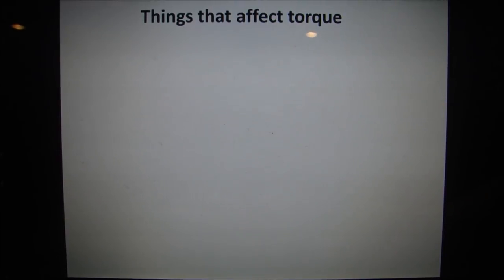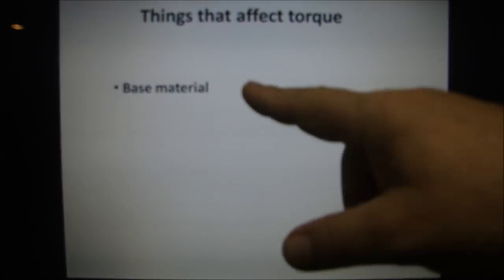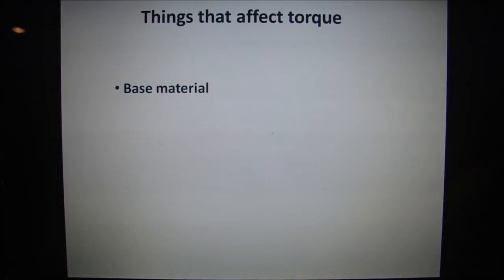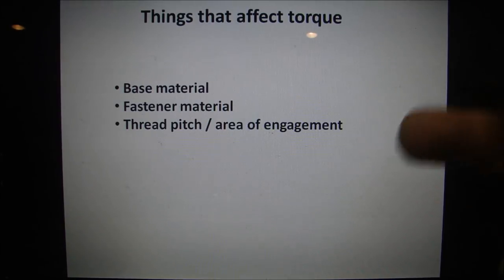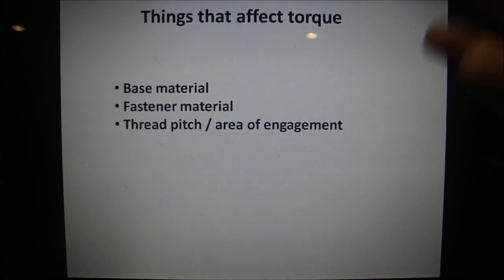The purpose of this video is to talk about the things that affect torque and what happens when you put lubricant under the head of a fastener. First, the base material — are you putting a fastener into cast iron, aluminum, steel, brass, copper? The base material is going to affect the torque because it has a different yield strength. The fastener material also matters — stainless steel, steel, or titanium going into cast iron all make a big difference. Thread pitch and area of engagement matter too: a coarse thread has less contact area than a fine thread, affecting total torque.